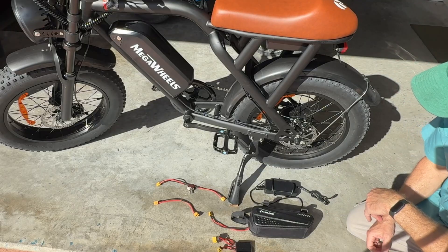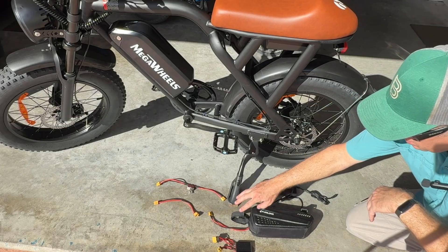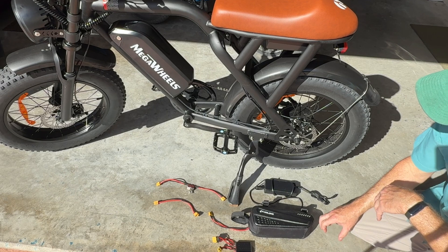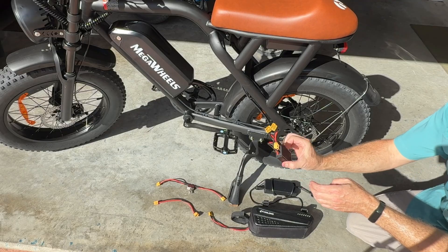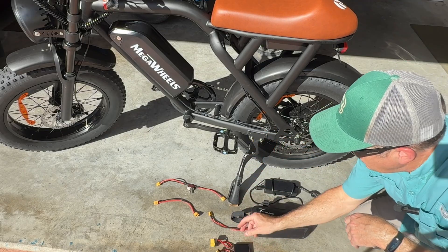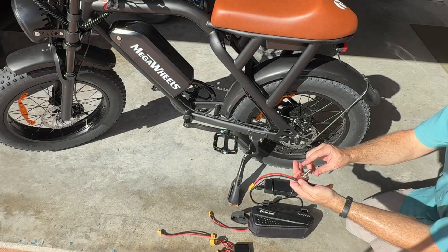Here are all the components you'll need to add the extra battery. The extra battery is a 48 volt 10 amp hour battery. It comes with its own charger and there is a charge port. There is also an option for a 15 amp hour battery version that will give you even longer range. You're going to need a 30 amp battery combiner, which allows you to safely run two batteries. You'll also need an extension cable, either 6 or 8 inches long.